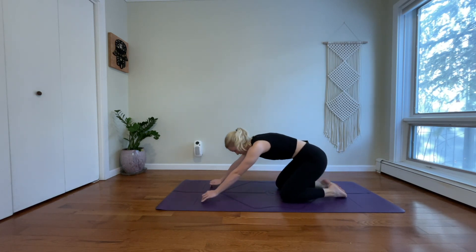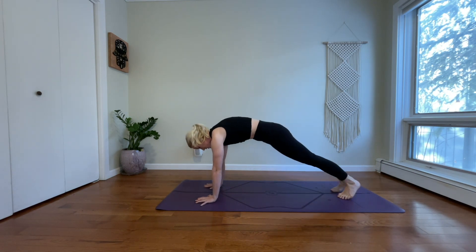Tuck your toes. Come into a high plank. Lift your knees. Protract your shoulders. Push the floor away. Draw your navel into your spine. Take a deep belly breath in. And exhale, breathe out.